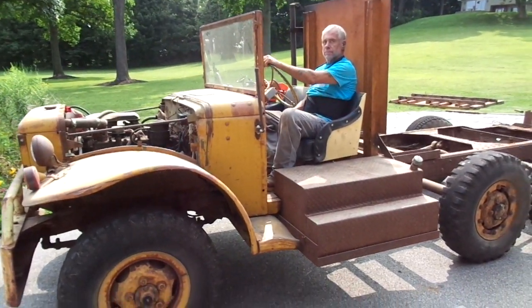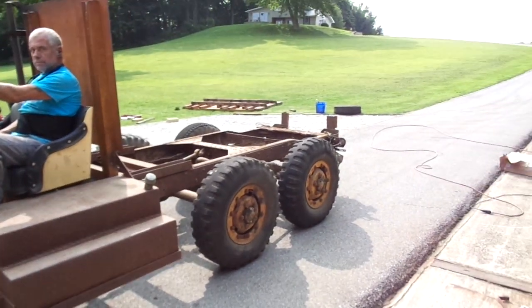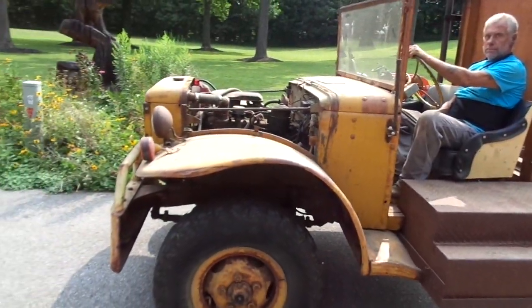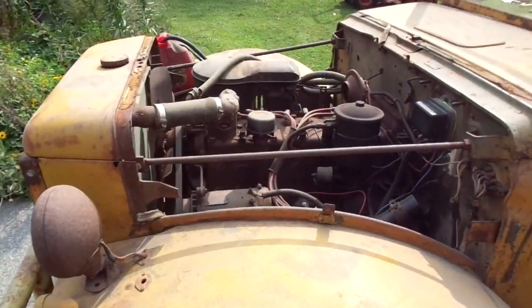What we've got here is a 41, 42, or 43 WC62 six-wheeler. We're getting ready to tear it down — we're going to put a Cummins 6PT in here and redo it.